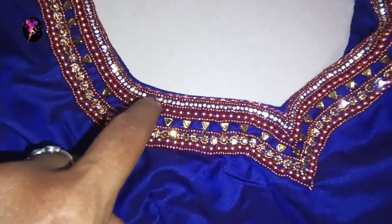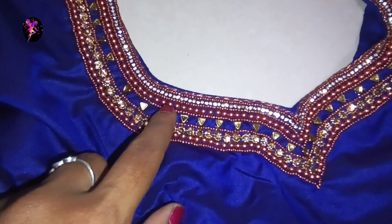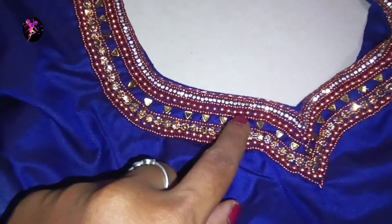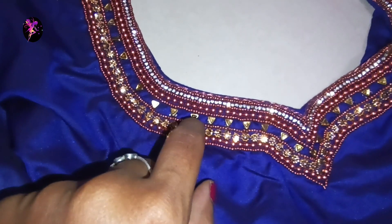Then we will use copper beads — make sure that you use a stone chain and put a couple of stitches again, then use sugar beads. Use one bit of copper beads; the copper beads work in with copper beads.